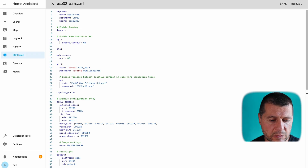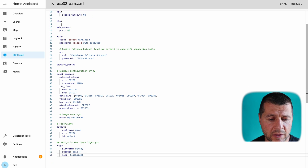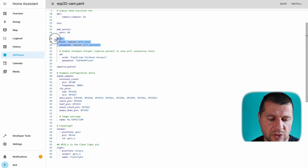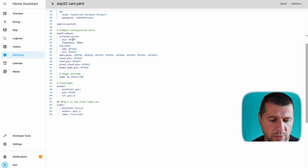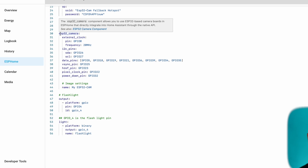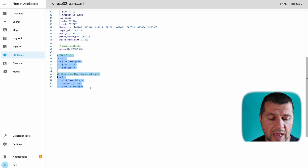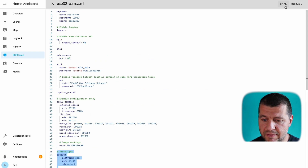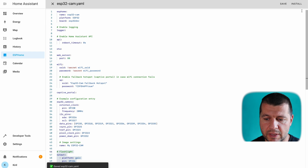Select all the existing configuration text, delete it, and paste the custom configuration from the video description. This config includes the ESP Home section, logger, Home Assistant API, over-the-air updates, a web server, Wi-Fi credentials, AP fallback hotspot, captive portal, the ESP32 camera component configuration, and the onboard LED flashlight configured as a switch. Save the configuration and hit install.